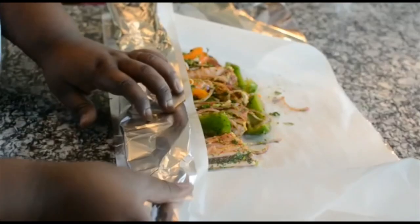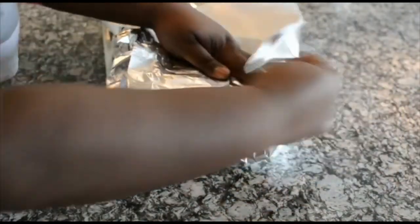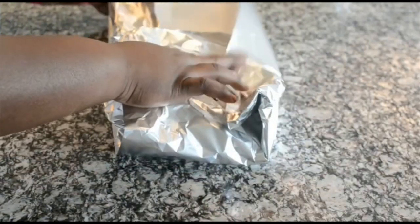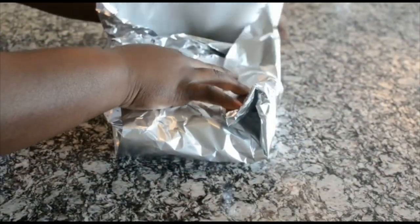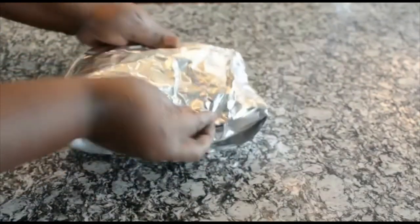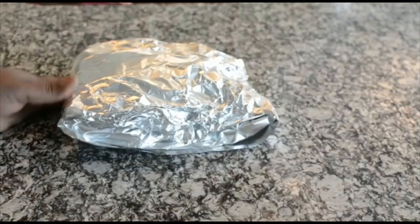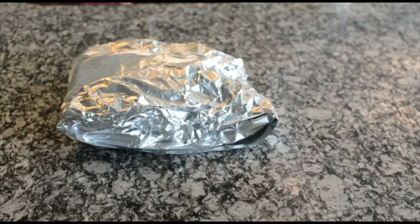Just fold it up — it's not rocket science, there's no perfect way to do it. And that's it. Put it on a baking sheet and pop it in the oven at 375 degrees until they're nice and tender.